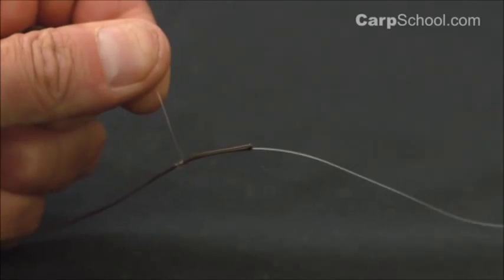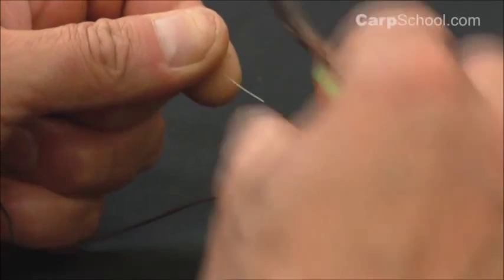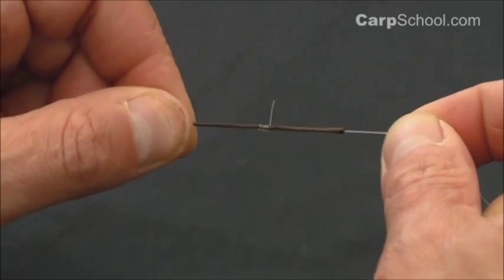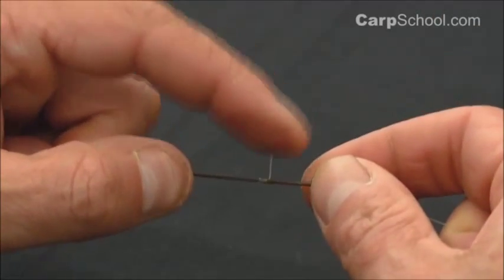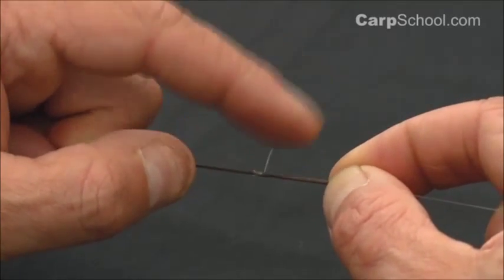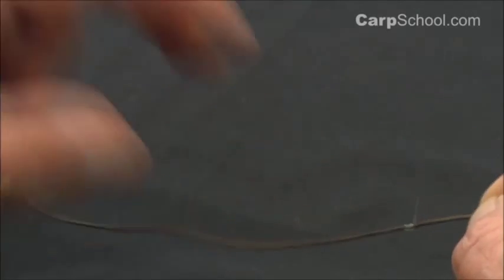It's probably best here to leave yourself a bit of a long tag end, which is different to how I snip off most of my knots. A short tag end is a lot stiffer and may hinder any components coming off your leadcore. A longer one seems to be more supple and just bends over nicely, so I leave that nice and long.